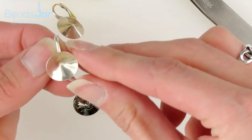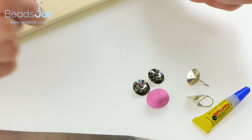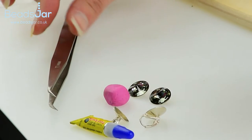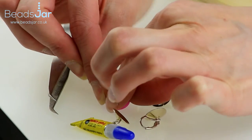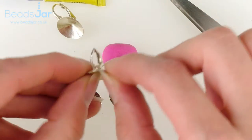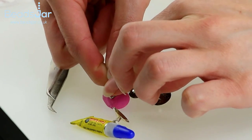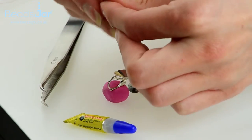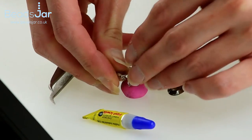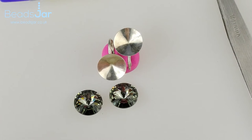I've got this beautiful little lever back, and we'll be using some pink tack — obviously you can use blue tack — and we've got some glue and some tweezers to help us. I've secured the pink tack onto my desk so it's not moving, and I'm going to take the lever backs, place the back of those, and push them into the pink tack so they don't move about — nicely positioned and ready for the glue.